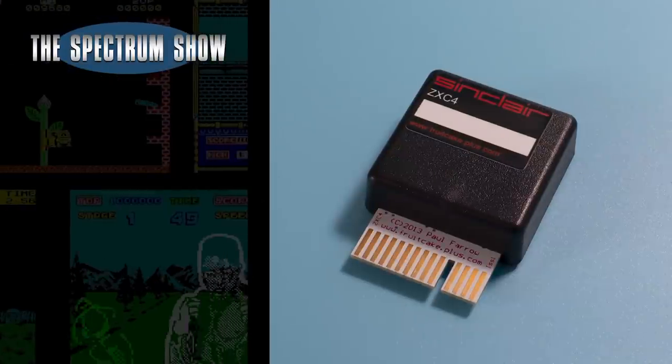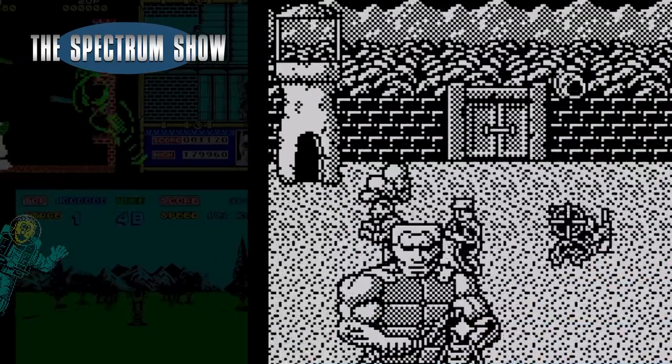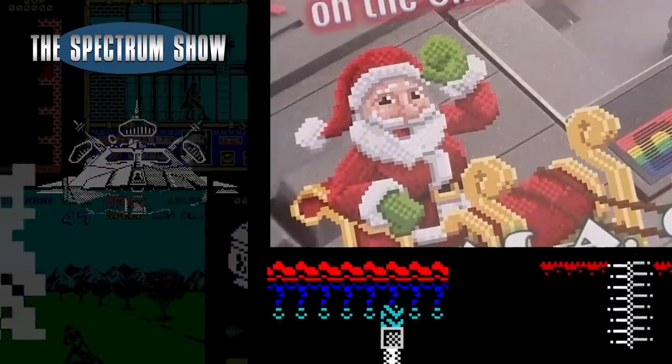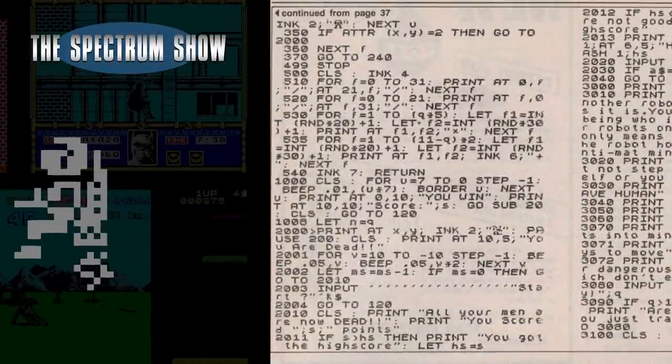Coming up, I test out the ZXC4 cartridge. I play some games, I chat to Alan, look at a new book and end with a typing. Let's get on then.